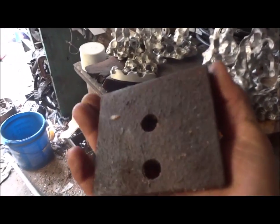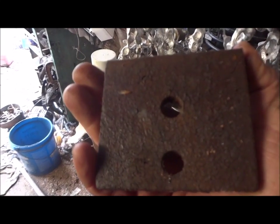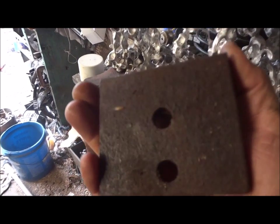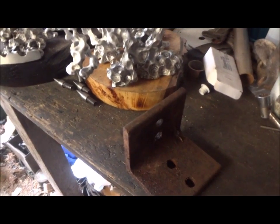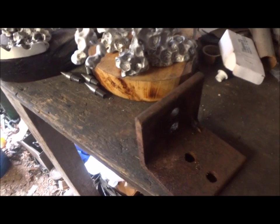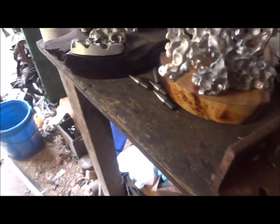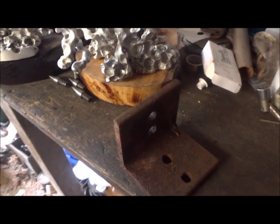I'm gonna clean this up and hopefully for my work it'll be true enough that I can just mount it right on there. I might put some gussets in there later if I can even get the thing to work at all. This is just experimenting and having some fun - plus making your own tools, that's pretty cool.